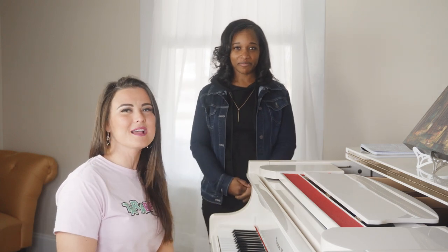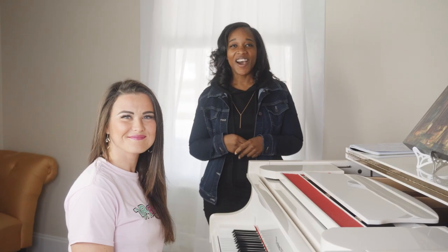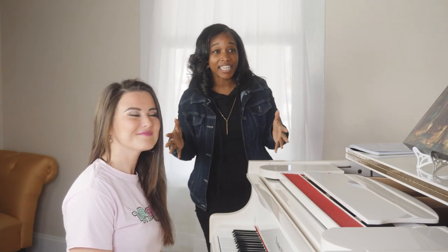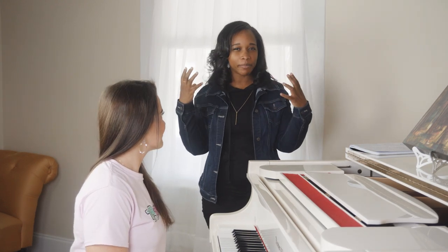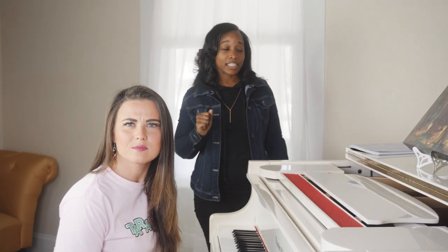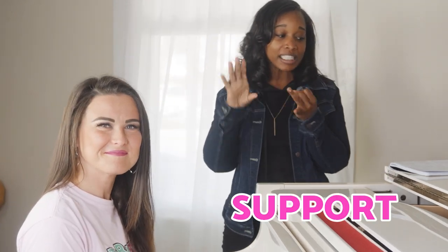You guys have been asking and we are delivering. Alright guys, so you guys have been asking how to belt, so that's what we're gonna do together. We're gonna give you three tips to keep in mind and practice. Y'all people be watching these videos and not practicing — we see you. So the three tips are gonna be support, space, and suspend, and we're gonna get into that right now.